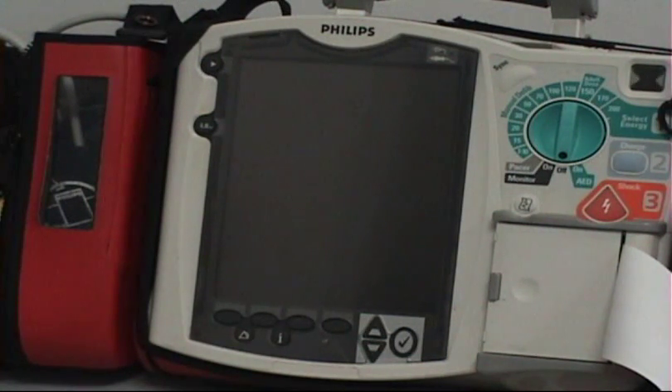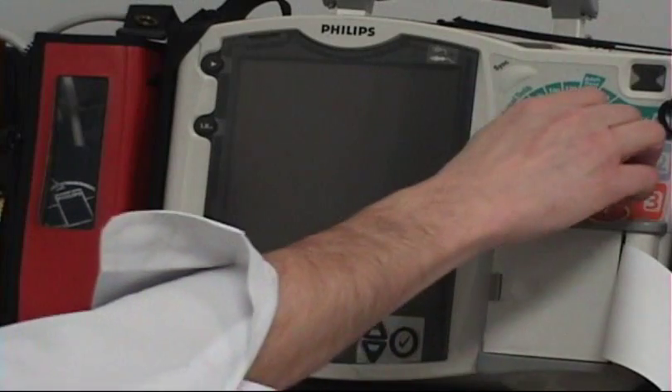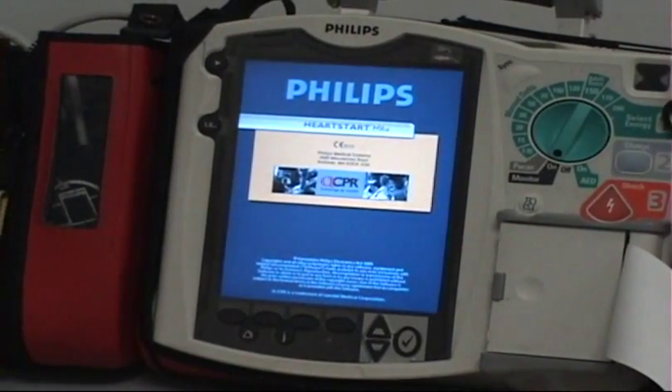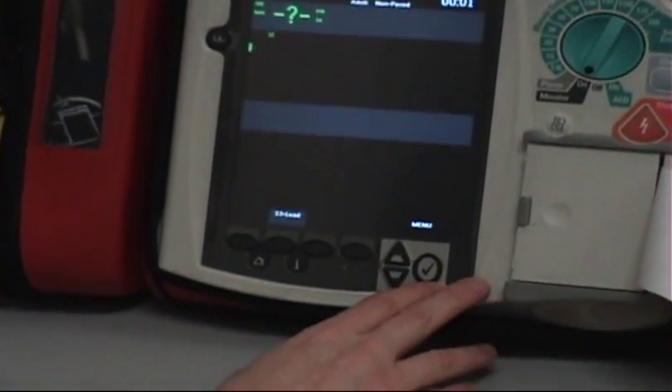First thing is make sure your Toughbook is on and you're logged in. It doesn't matter whether you have mobile open or not. You're going to turn on your cardiac monitor to monitor mode. Once it goes through its self-check, we're going to select menu momentarily when it comes up.